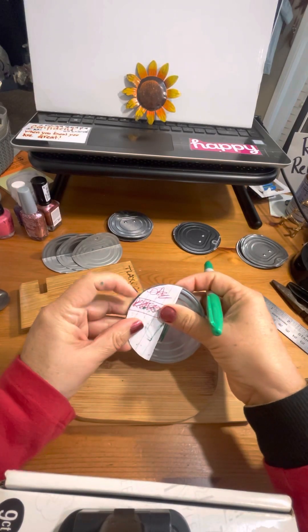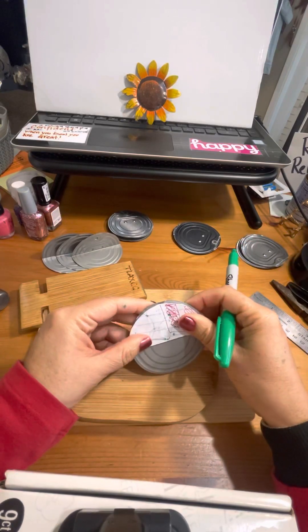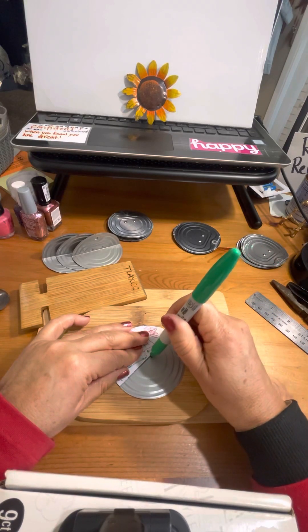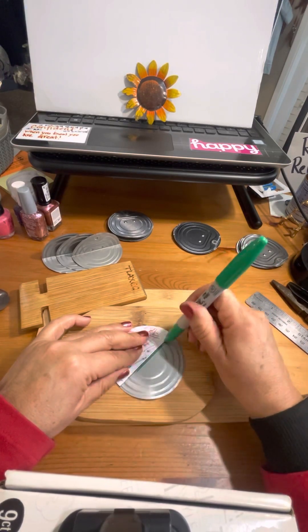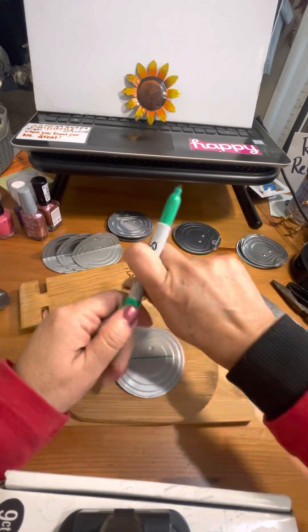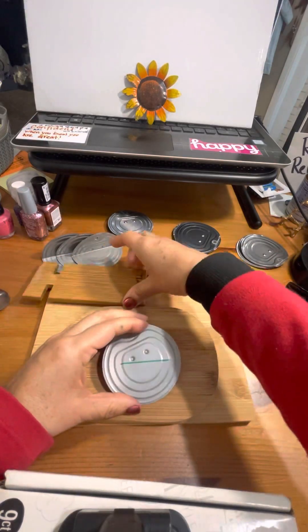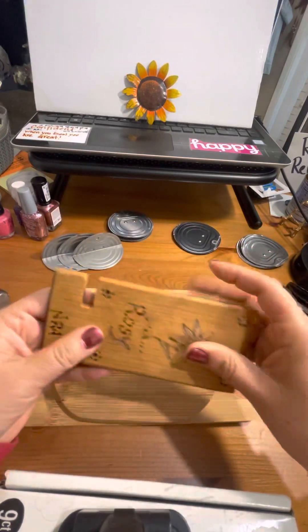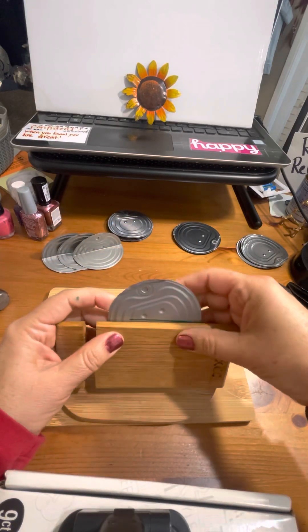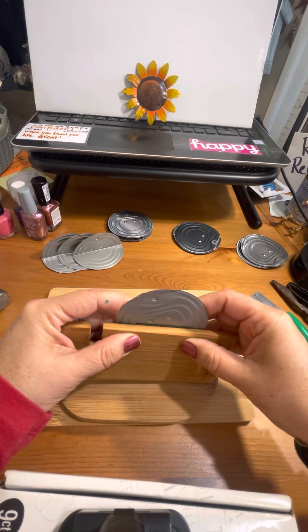I can see it's already not the right size — I made it before — but I can do it on the back and see what happens. That's about halfway. I make my circle this way, it's okay anyway. Then I use this wooden board to help me fold on the line.